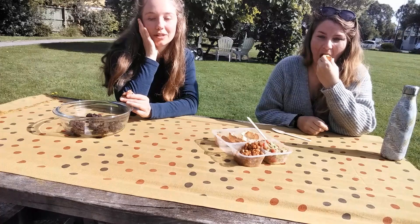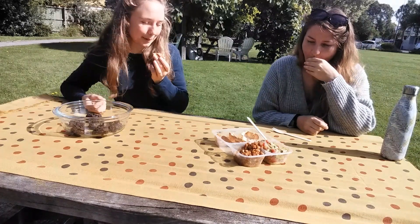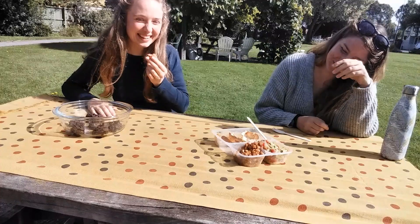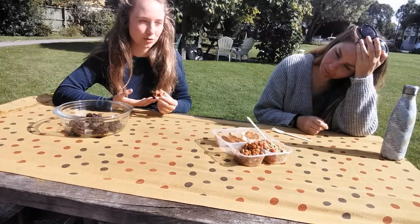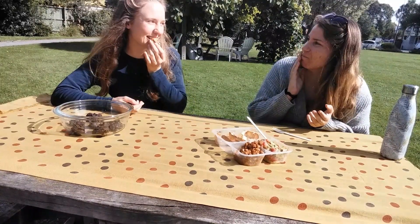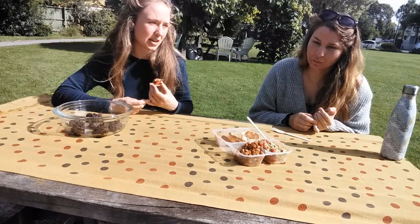Eight years is a decent length of time to be vegetarian, that's really cool. Besides the tortilla cups, do you have a favorite vegan dish? Marinated tempeh — so good. And it's fermented as well, so that's supposed to be really good for your gut. I definitely prefer tempeh to tofu. Same — it's got more texture.